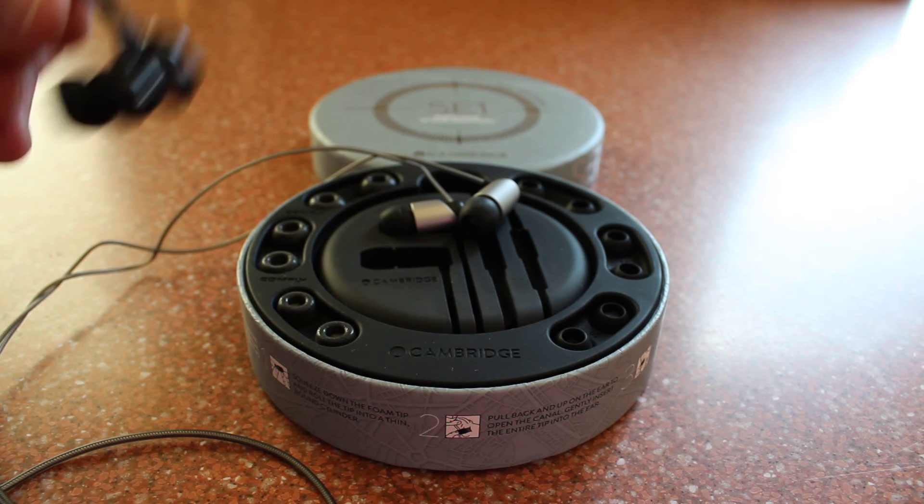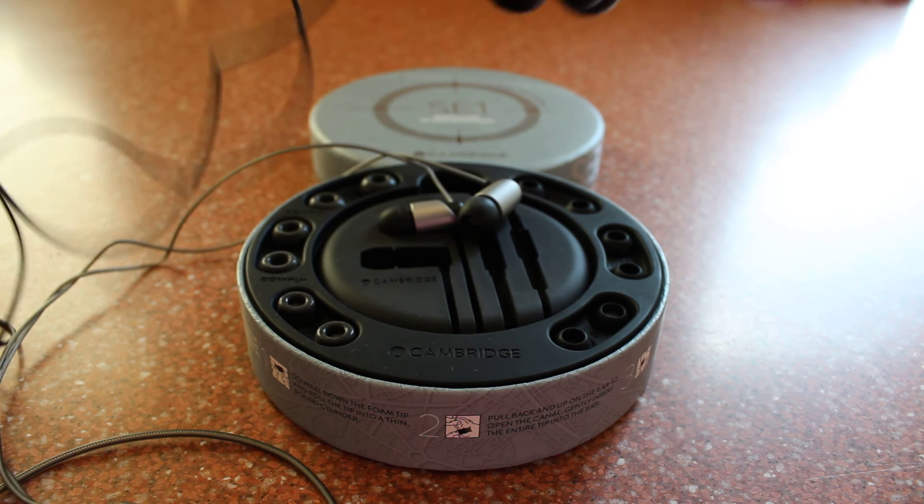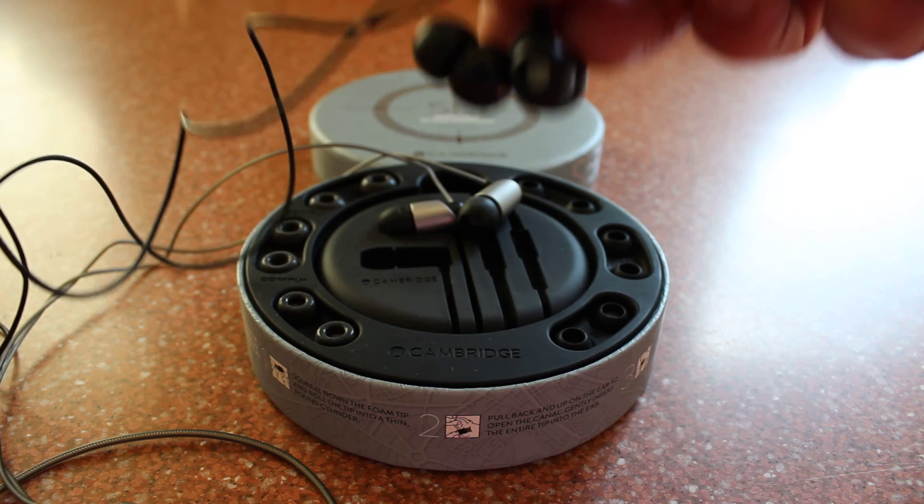We'll now compare that with my Sennheiser CX475s and we'll see how they get on.